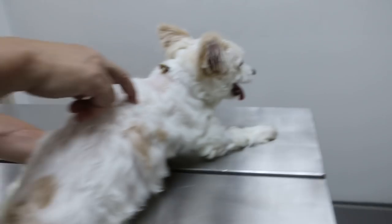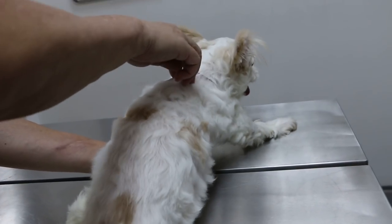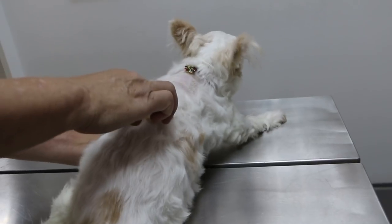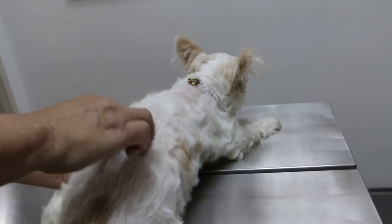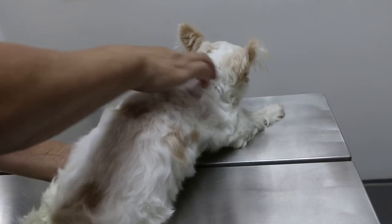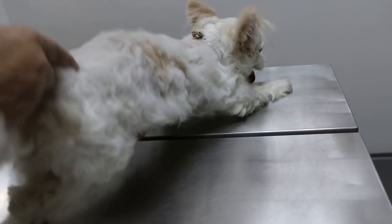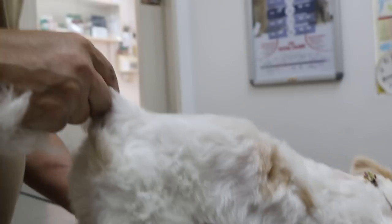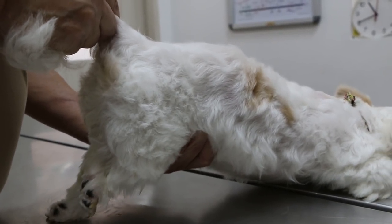To repeat the spinal regions: cervical, thoracic, lumbar. Cervical — no pain. Thoracic — there is some pain here, but not obvious because of the Fentanyl patch. For abdominal palpation, there is a swelling — most likely the bladder. The bladder is full and not able to pee out.